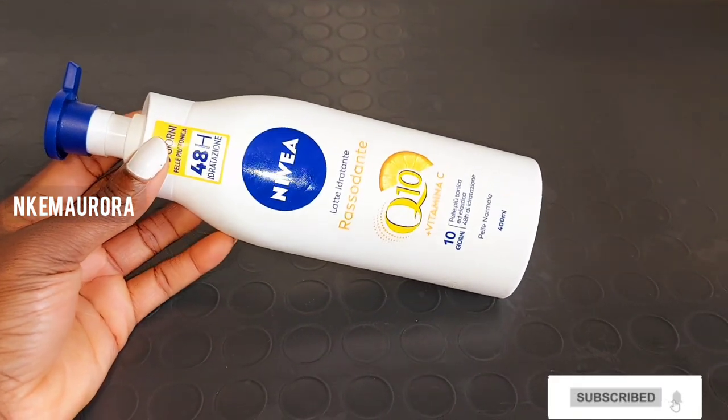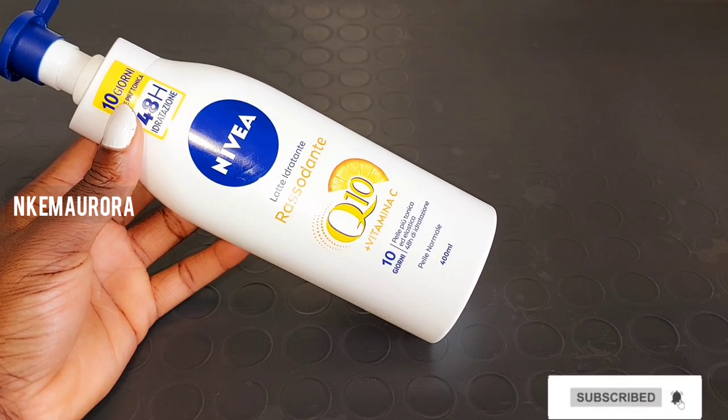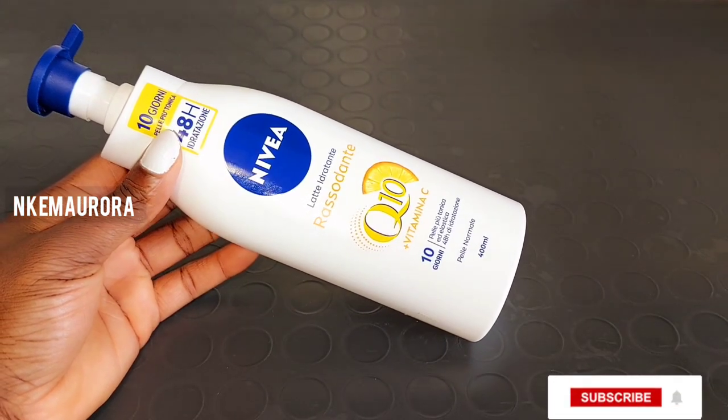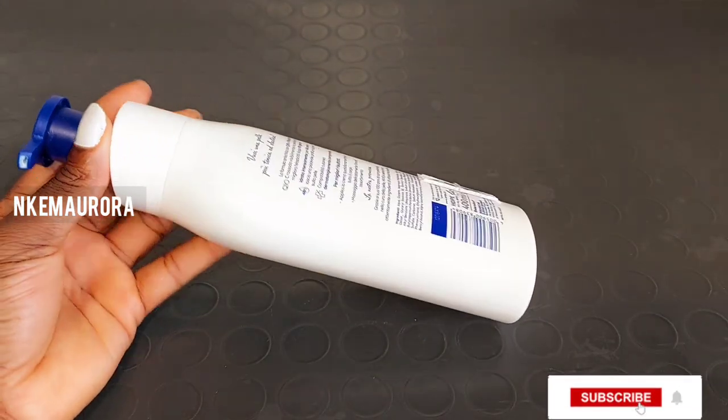If your skin is not dry, you should go for the Nivea Q10 Plus Vitamin C white one. But if you have very dry skin, you should go for the blue one. This lotion is very good to maintain your skin — it is not a bleaching product. If you just want to maintain your skin, the lotion is very good.